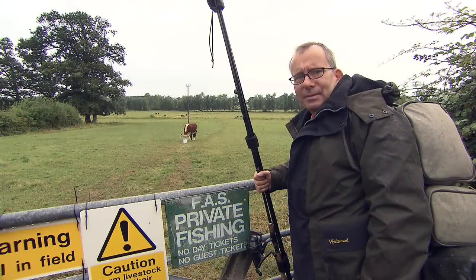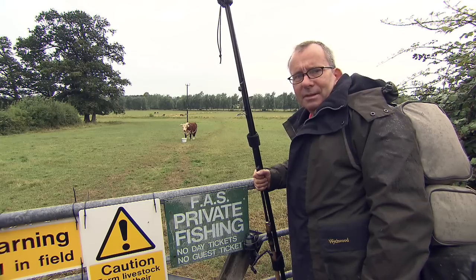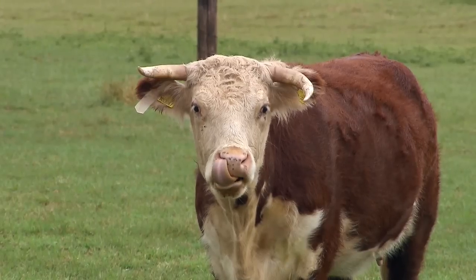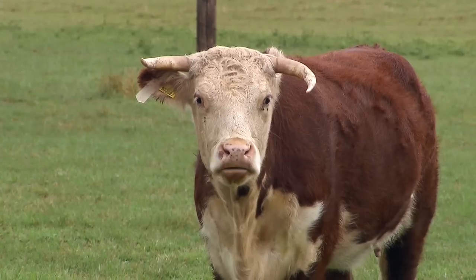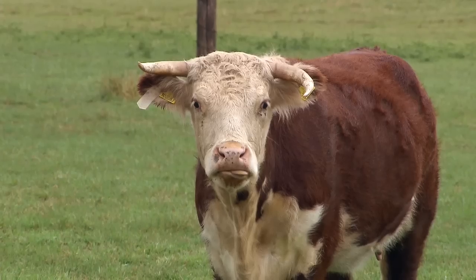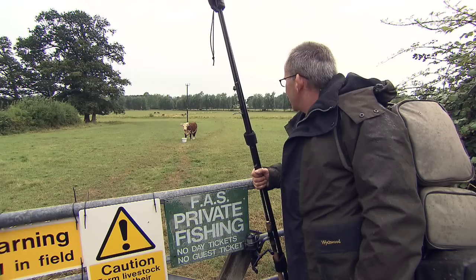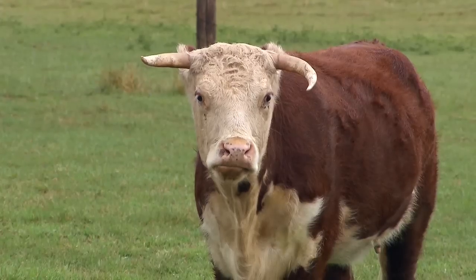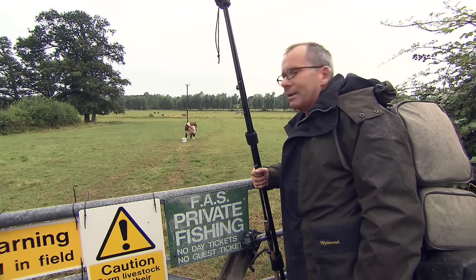Well here we are, we've come to the River Loddon in deepest Berkshire and I've got barbel on my mind today. Unfortunately I'm not too sure whether we're going to get to the river because we've got a slight obstacle in our way in the shape of this mighty looking chap. He looks quite sweet but it's the actual horns that I'm worried about. I'm going to have to cover up my red jersey - it might be an old wives' tale but I'm not going to take any chances. I'm going to give this one a very wide berth. We'll get over the stile and see if we can creep round him.